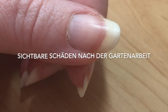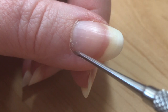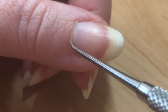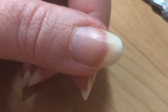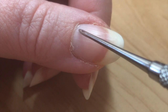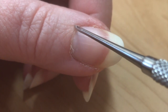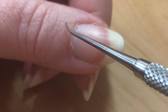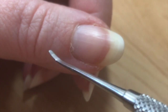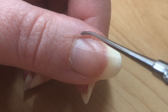Wie man unschwer erkennen kann, meine Nägel haben durch die Gartenarbeit total gelitten. Die Nagelplatte, die Nagelhaut, die gesamte Nagelpfalz und der Nagelwall sind komplett trocken. Der Bereich, wo normalerweise der Nagel wächst, die Nagelmatrix, wurde von mir in den letzten vier Tagen nicht eingecremt. Und die Folge ist, dass überall alle Ränder komplett trocken sind.